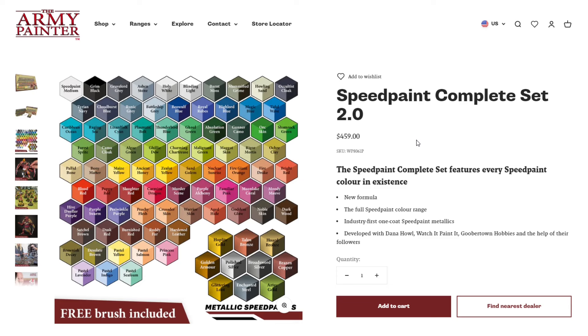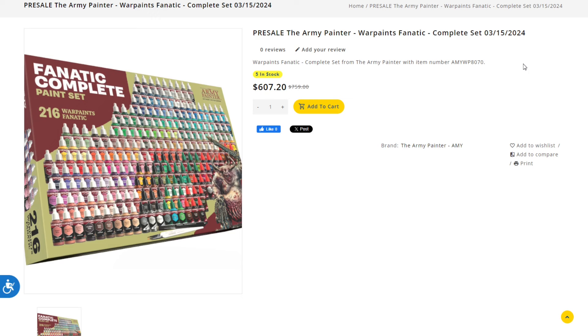From what I understand — I've not used the Speed Paint 2.0 set yet — they do take a little bit longer to dry but appear to have fixed the reactivation issue. They're not nearly as cheap as they were initially, but they do have a nice range offering and the addition of metallics.